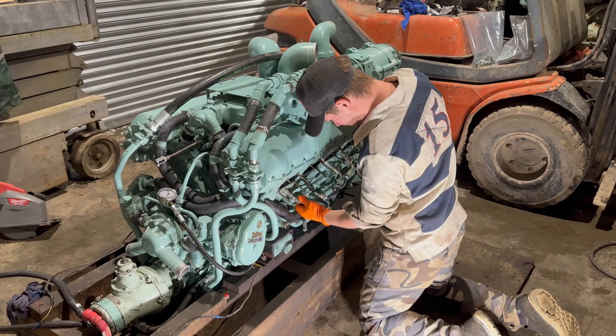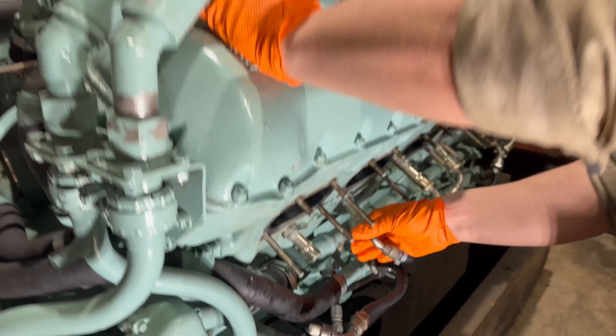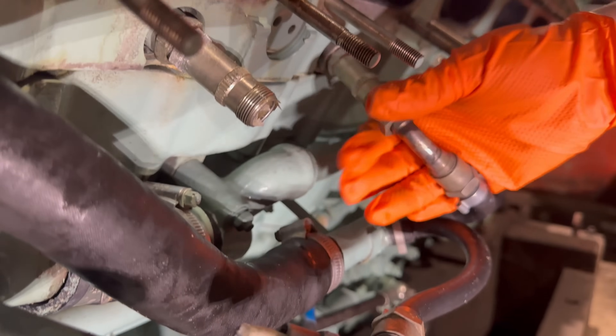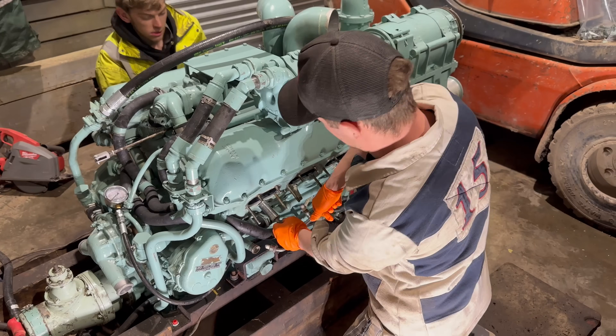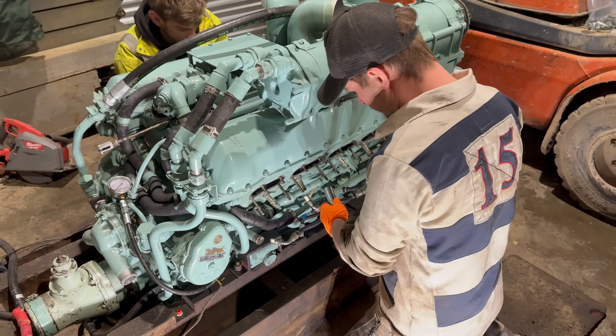After all that excitement, I thought it was time to get the spark plugs out and give them a clean. There was still lube in the end of the spark plug — look at that. That was in far too tight.